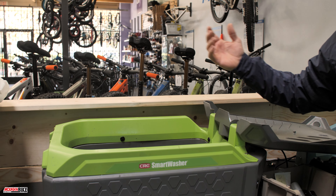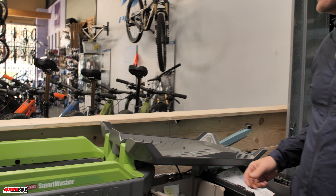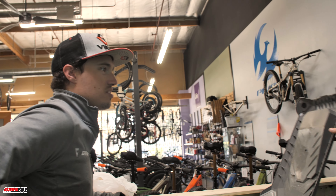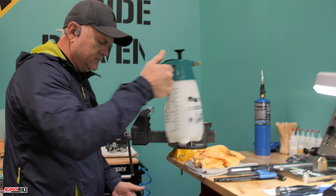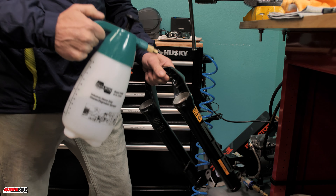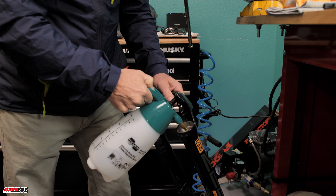The biodegradable solution is really good at cleaning oily stuff and gets things nice and clean. But at the end of the day, isopropyl alcohol does just fine. Most people have isopropyl alcohol or some other degreaser on hand. I use this little sprayer here because it atomizes the alcohol really well.